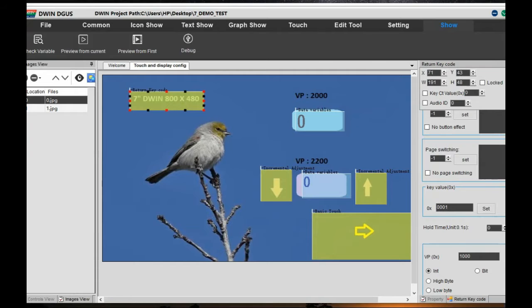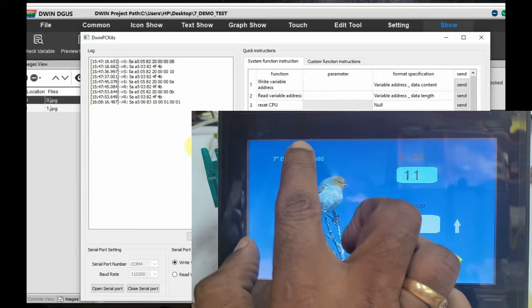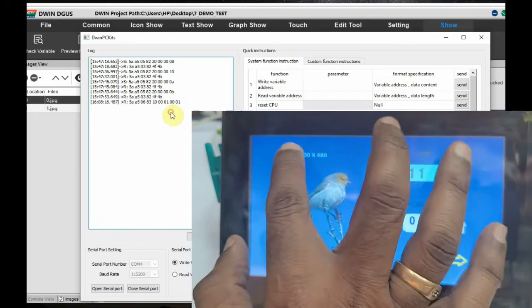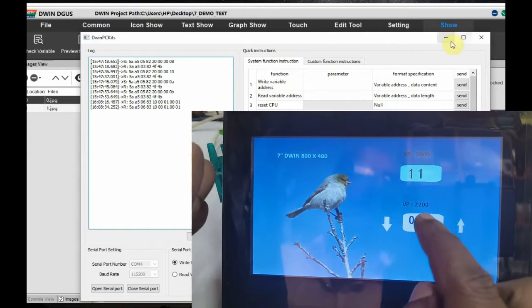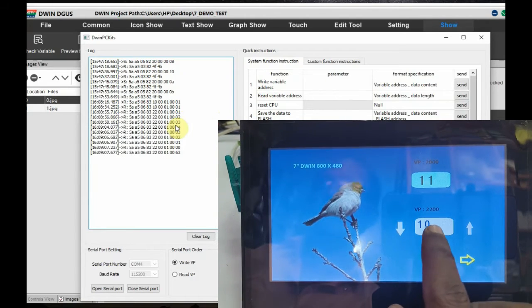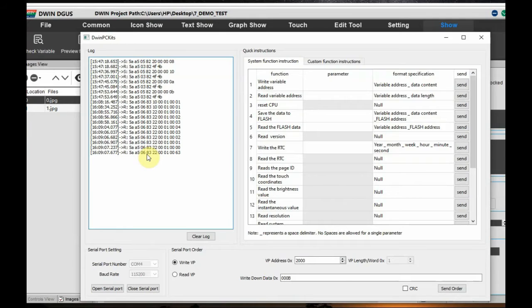Next we will test the return key code. On touching that area — configured as a return key code outputting 0x0001 — watch the hex code. It starts from the 0x5AA5 header, then 0x82 for write and 0x83 for read, followed by the VP address, and finally two bytes of data. You can see 0x0001 is output. Now testing the up arrow: the data increments and you can see the hex array with the actual data in the last two bytes.